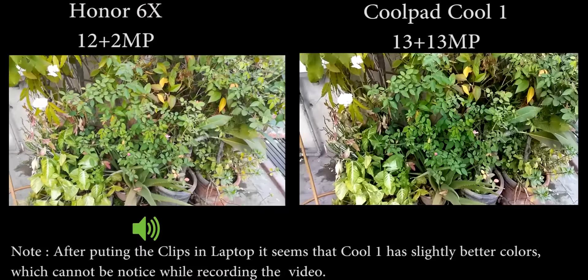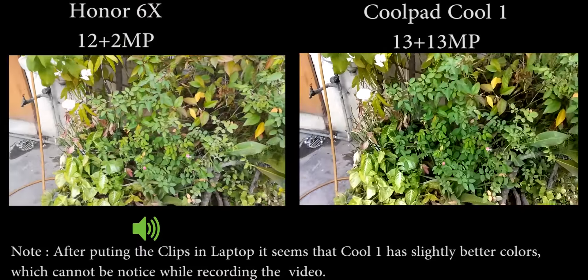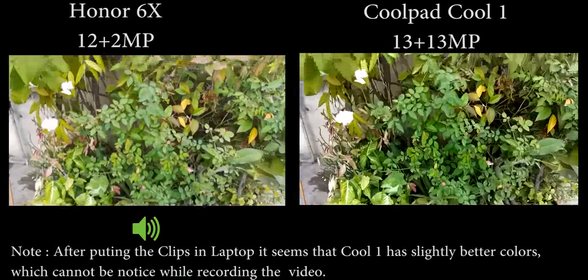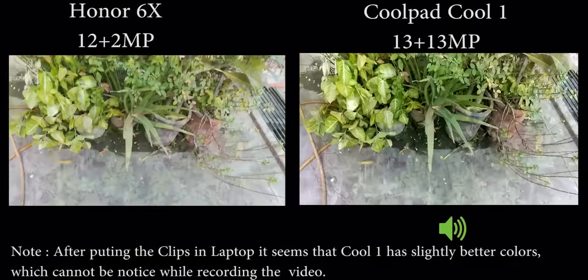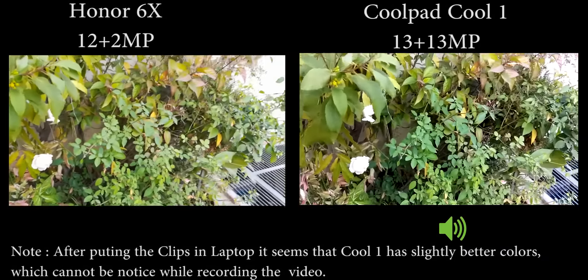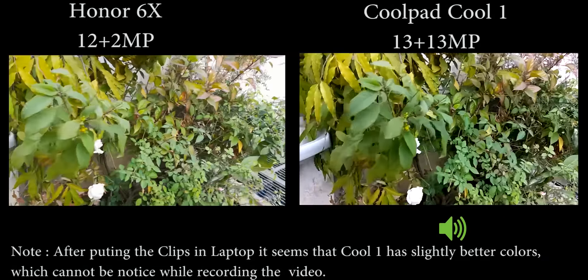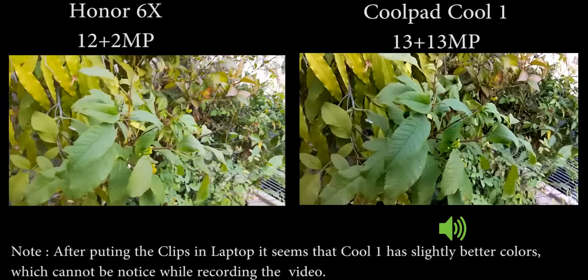Hi guys, Nick here from TechnicBudget.com. This video is recorded using the Honor 6X dual camera as well as the Coolpad Cool 1 — the only budget segment devices available in India with dual cameras on the back. You can see there is some clarity here, but the full clarity will be visible when we put these clips into the PC. Both cameras are recording at full HD video and both have quite good focus.